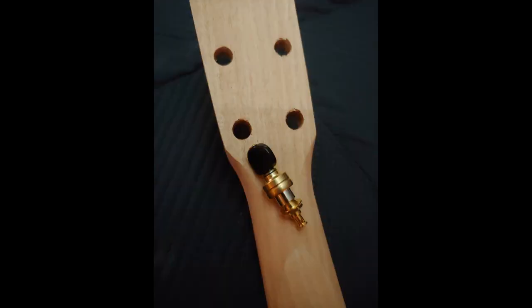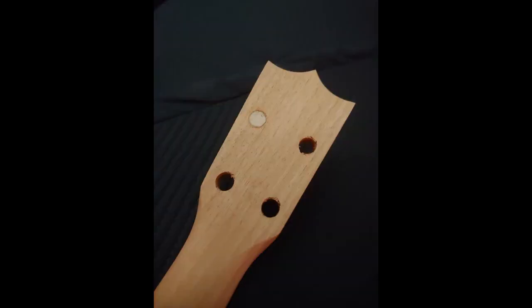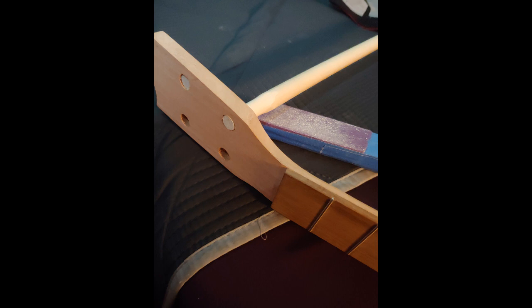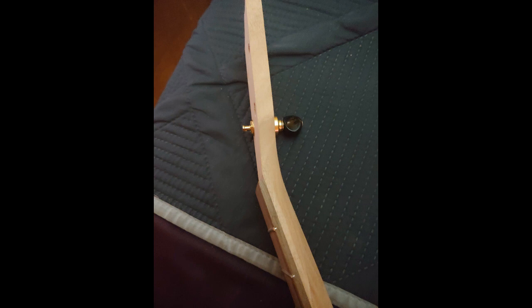The holes that came on the headstock weren't designed for these tuners, so I had to close them up. I took a dowel, made it the right size by sanding it to fit in there, glued it to fill them in, and then drilled to the proper size for the style of tuner I decided to use. The kit comes with tuners that fit, but I wanted something a little nicer. I measured the center holes mostly by eye — some were a little off-center, but you can't tell once it's finished. That's just a dry fit to make sure everything works.